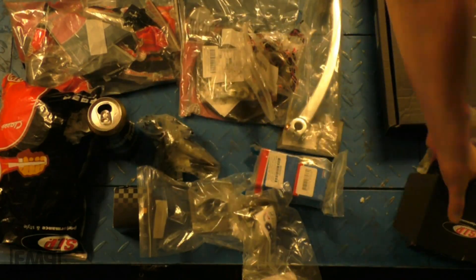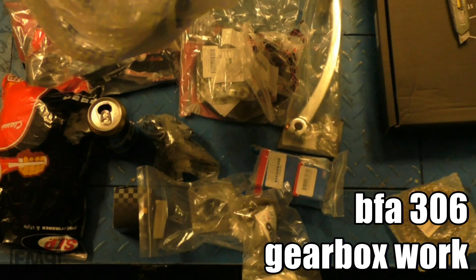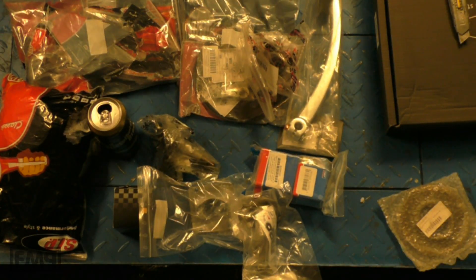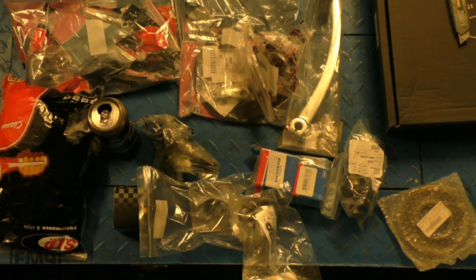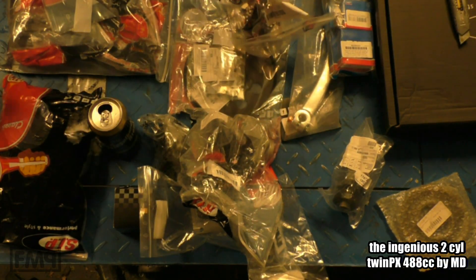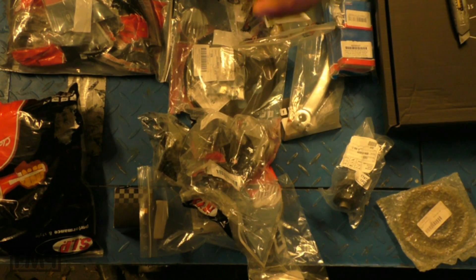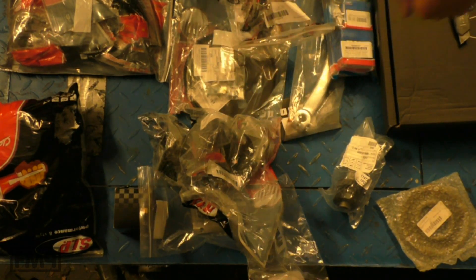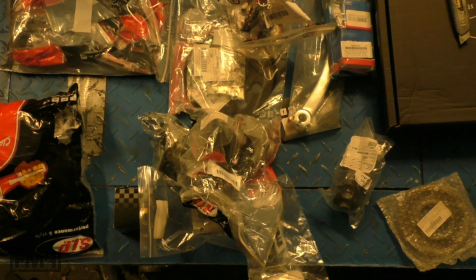Which gearbox did I go for? I simply went for Piaggio. Because — secret revealed — if Piaggio is good for the Motorino Diabolo, 65 horsepower, 65 torque, and that's even a gentle setup, it will work with this BFA with the box. So it is, of course, Piaggio.